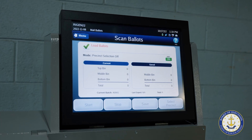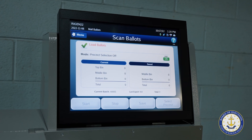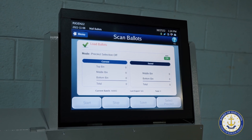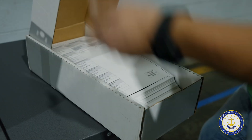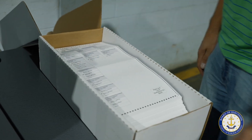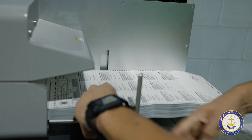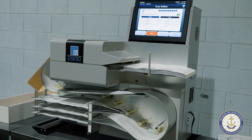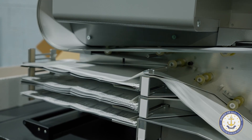The tester will then set the DS-850 to start scanning ballots. The test stack for the DS-850 consists of pre-folded ballots to mimic what they will be like when they come out of the envelopes after they have been certified. The tester will then put the ballots on the tray so the DS-850 can start scanning. The DS-850 separates ballots into three stacks.